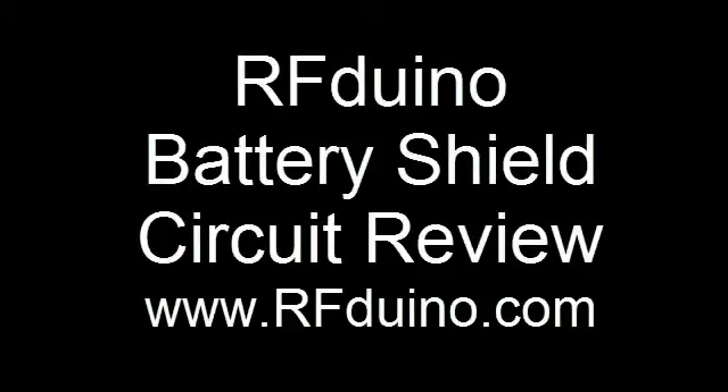Hello, this is Armin with Open Source RF, and in this video we'll be doing a circuit review of the RFduino battery shields.